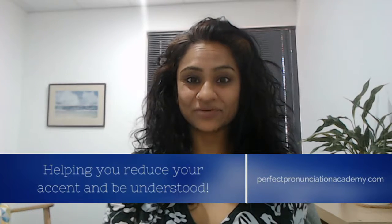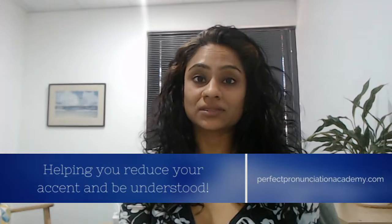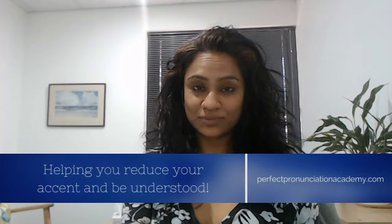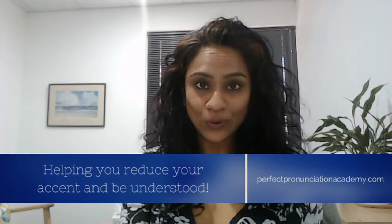Hello everyone, this is Tila from Perfect Pronunciation Academy. Today I'm going to be talking about how to pronounce the word Google. Now that's an important word and it's quite simple from the looks of it — G, O, O, G.